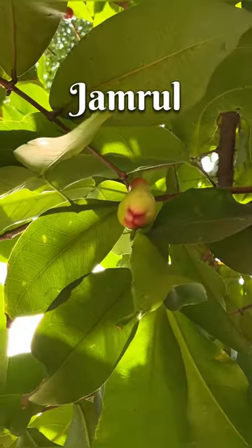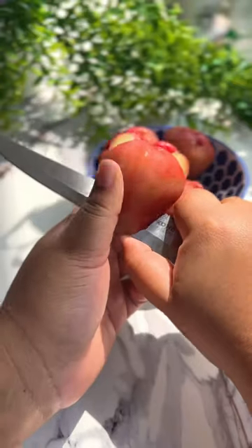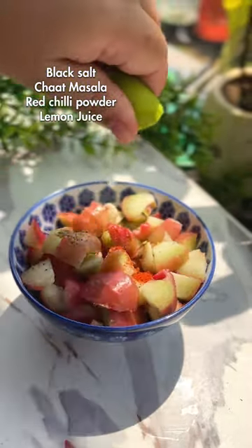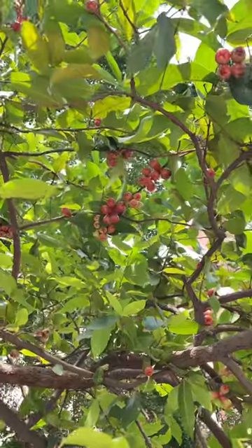What do you call this fruit? I call it Jamrul, and it's one of the most juiciest fruits you'll ever have. I think that's the reason it's also called Water Apple. What do you call it in your language, and how do you like to eat it? Let me know in the comments.